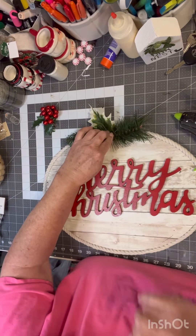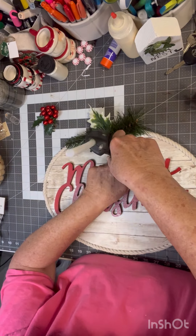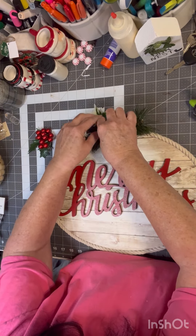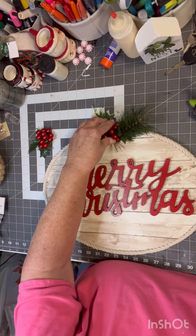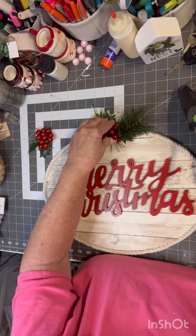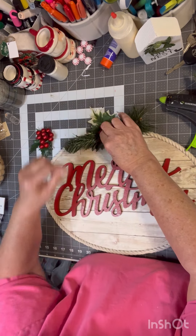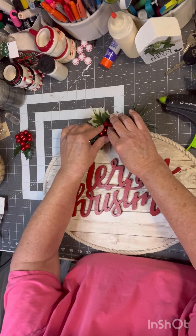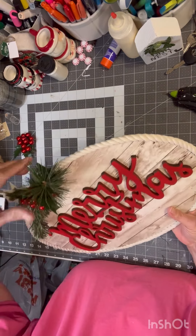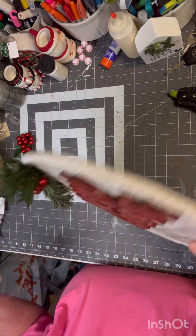I got a picture through Temu. Let me just use one of those berries. I can't get a frame big enough for it, so I ended up ordering one on Amazon. All right guys, that's where we're at. I'm just going to put a little rope hanger on the back of it because I think I will hang it.